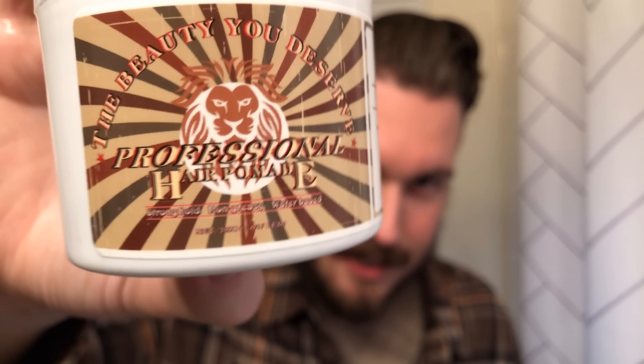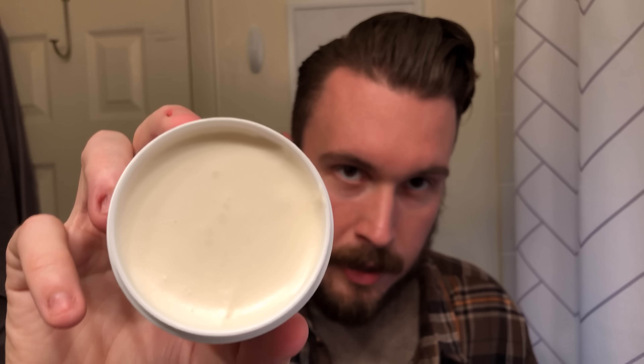Here is the moment of truth — we're going to open up the Beauty You Deserve Hair Pomade. If you want to know anything about the product based on its label, good luck reading it because the text gets very lost. When you take the lid off, inside there is a very creamy looking product. It doesn't really have much of a scent — it kind of smells like one of those cotton scented candles, which is definitely very strange. If you shake it, it kind of rattles around inside, which is also interesting.